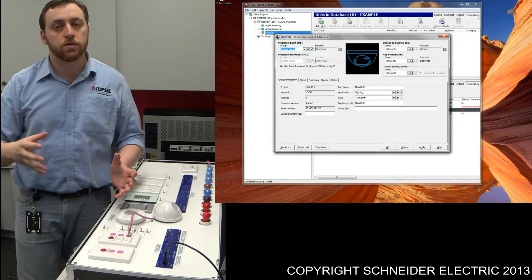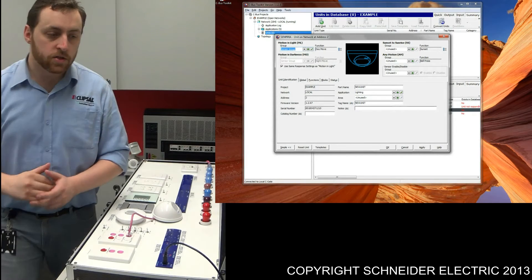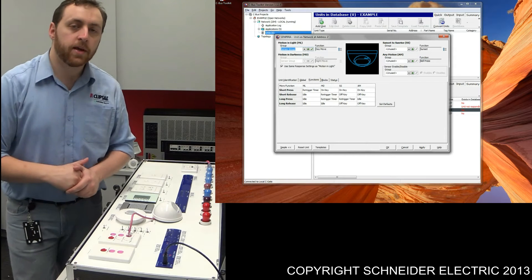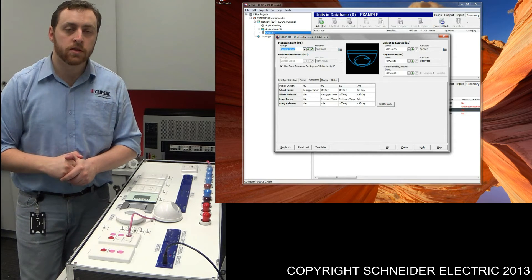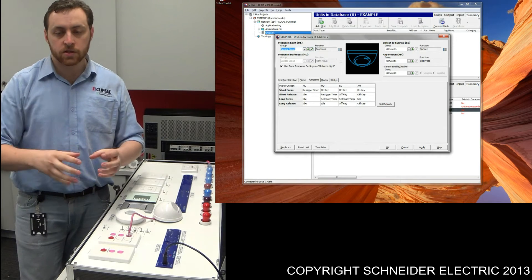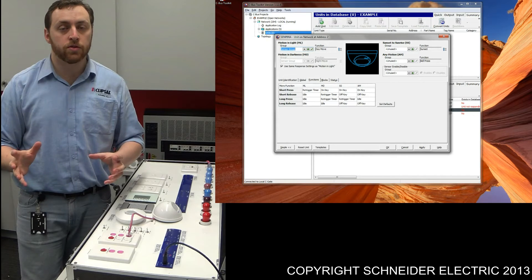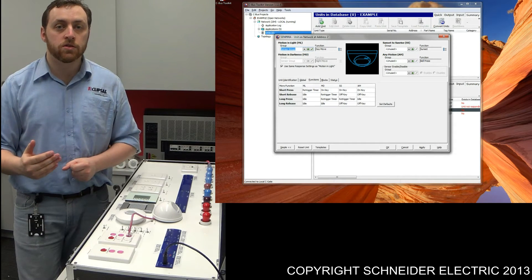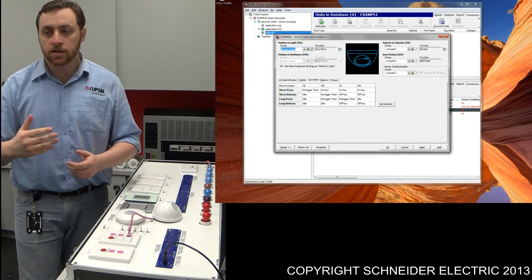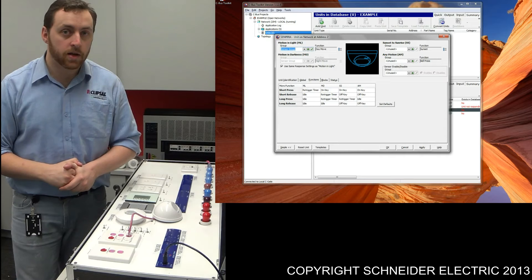What I'd like to do is quickly take you through some of what's happening behind the scenes of the sensor from what we've programmed. Under the functions tab, you've got two columns: MD — motion and darkness — and ML — motion and light. For example, I've got a sensor controlling a set of lights within a room. I walk into that room and those lights are turned off. What I want the sensor to do is what's programmed in the motion and darkness section — the first thing is I want the lights to turn on. That's where we get the ON key.